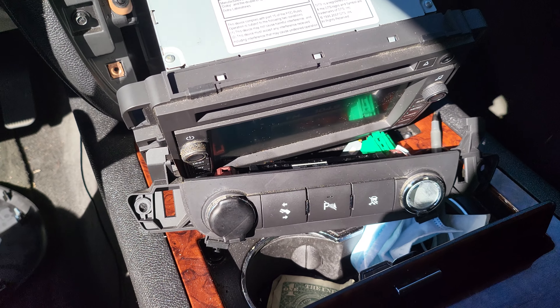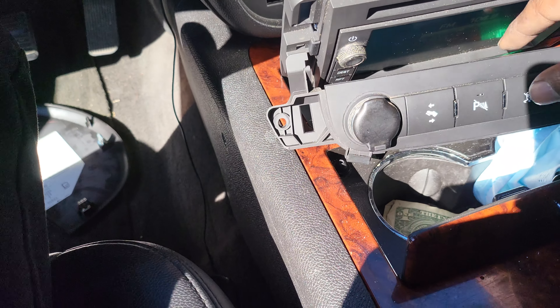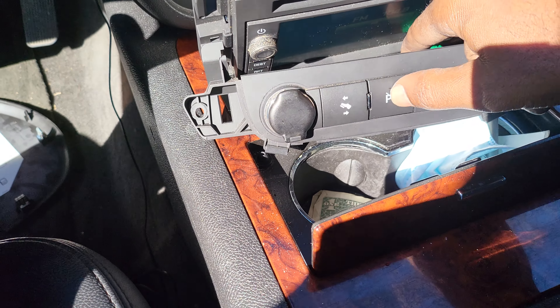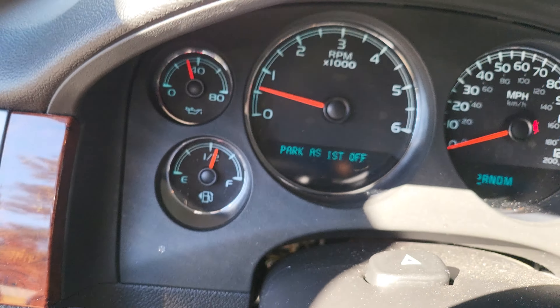I put the factory radio back in. The Bluetooth doesn't work and navigation is gone, but my parking assist worked. I hooked this back up — if I click this button, parking assist is cut off, and as you can see on there it says 'parking assistant off.'